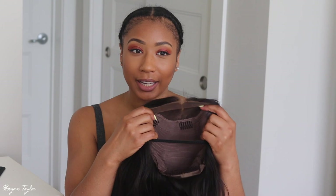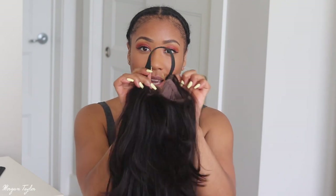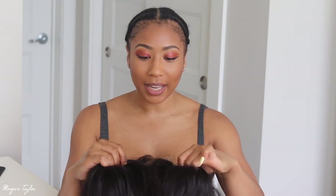Alright, so here's what the lace looks like before I do anything to it — it is super nice. So it's me, Morgan. Like in the previous clip you guys saw the unboxing of the hair — it was so beautiful. One thing I noticed: I was so happy that the knots are bleached on here, so I don't have to worry about tinting the lace or doing any of that. I did go ahead and install an elastic band and I'm gonna go ahead and put it on my head.